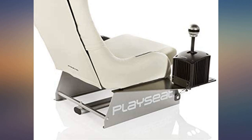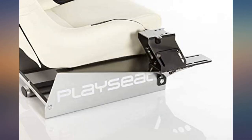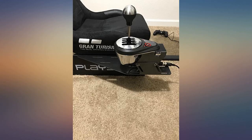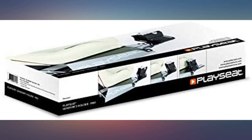This shifter holder honestly cost more than I wanted to spend to mount a shifter to my PlayCity. However, this thing is solid. After mounting this to my PlayCity Evo, the shifter does not move around or wiggle at all. The overbuilt structure of this shifter mount even stiffens up the frame of the PlayCity itself when attached.